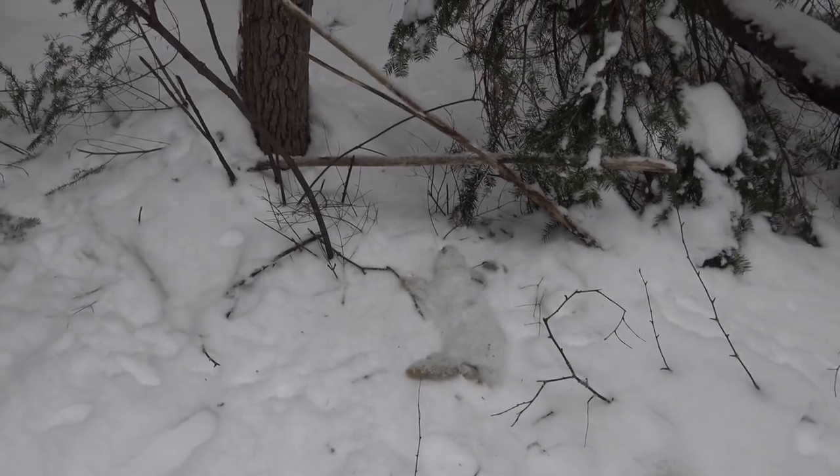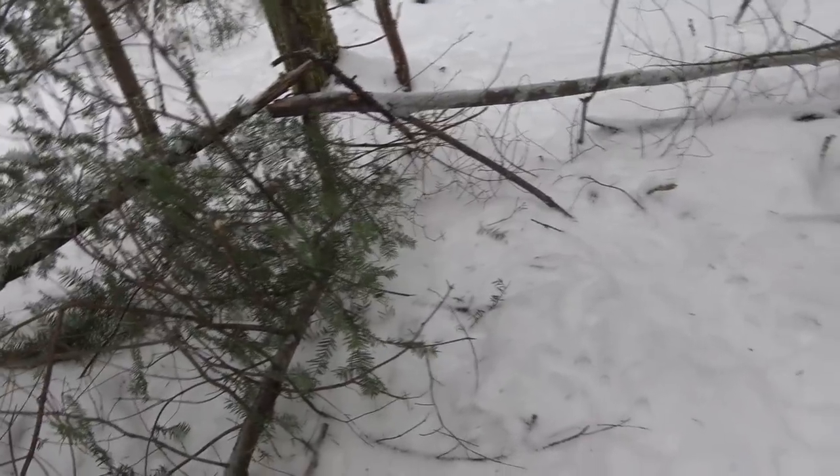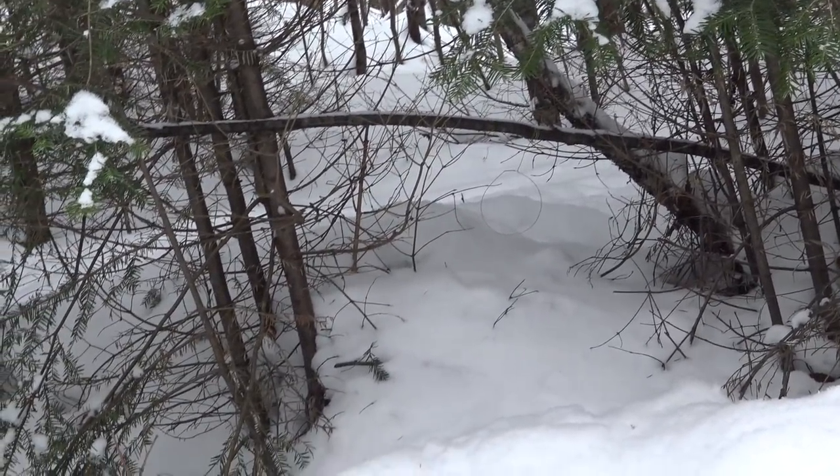Have a look at our first trap: number one — bun bun. Number two, just a plain snare. Number three with all the brush funneling them in, no hair. This is the first little side trail and there are three snares set down here. This part of my trap line is on a separate property at my parents' place nearby. Number four, number five — the trail's not getting used anymore so I'm going to move that one.